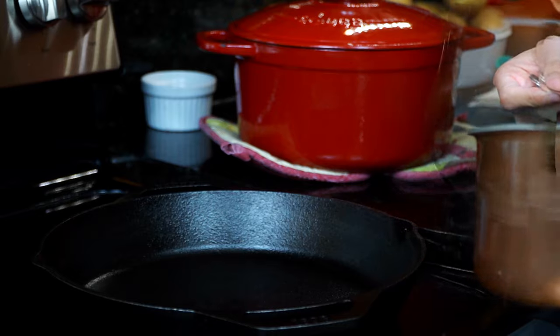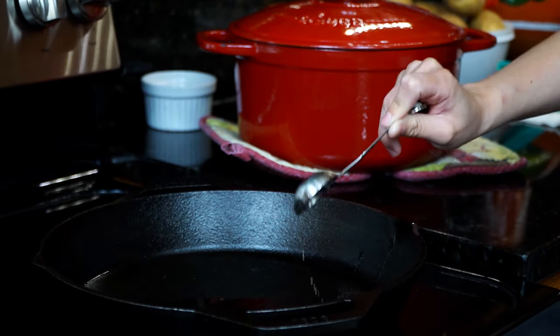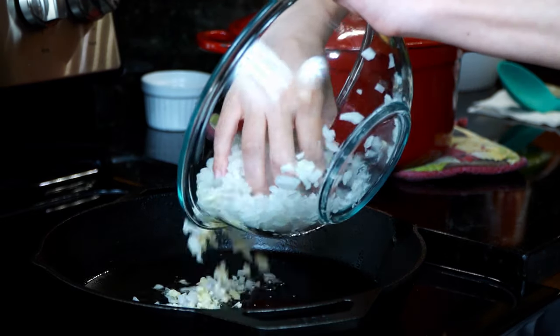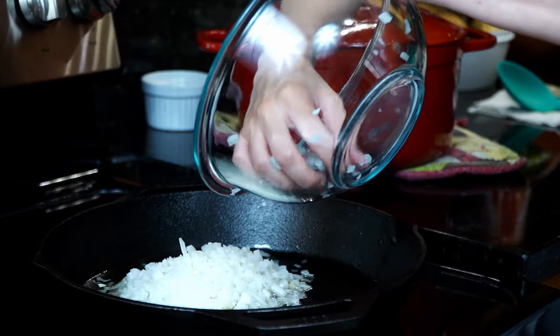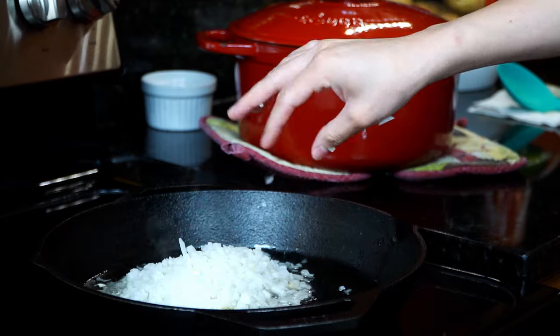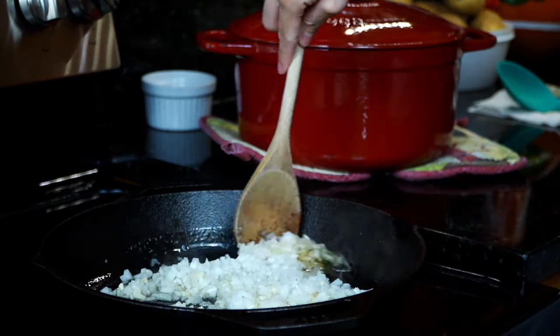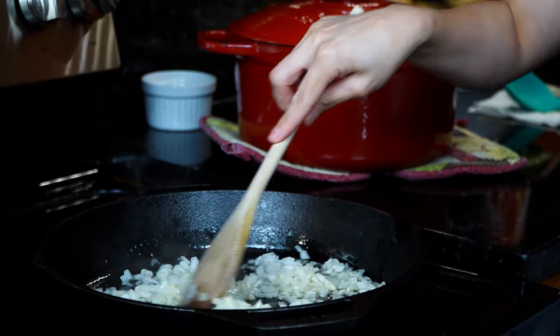Now place a large skillet or pan over medium heat and add eight tablespoons of the pork fat. Add the onion and garlic and caramelize, stirring frequently to obtain a uniform color. When caramelizing, we're browning the sugars in order to obtain a sweet, nutty flavor that makes a world of difference in this recipe.